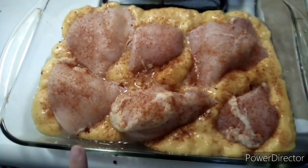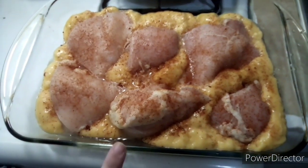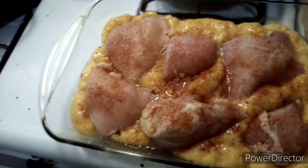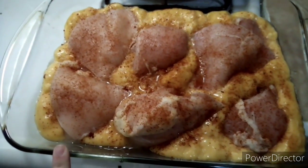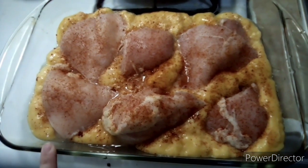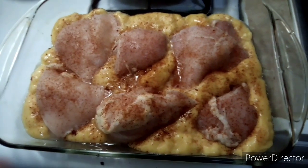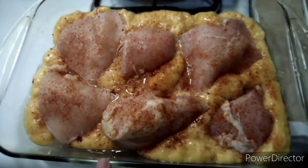All we got is cream of chicken, six pieces of chicken with some Creole. And I'm going to put it in the oven at 400 for an hour, and then we're going to make some mashed potatoes to go with it. I will talk to you guys when we start the mashed potatoes.